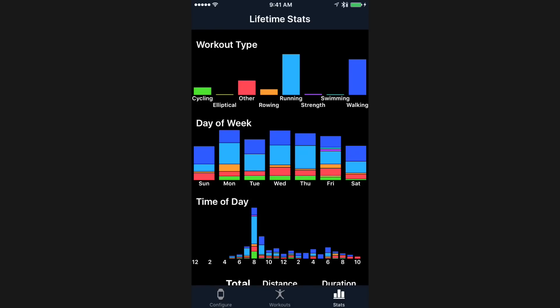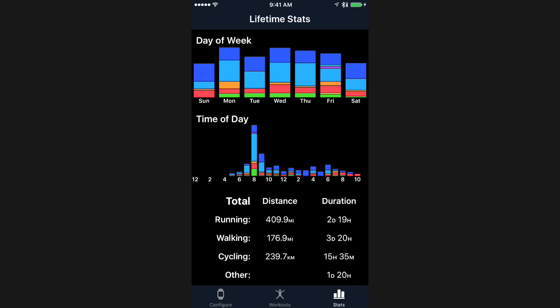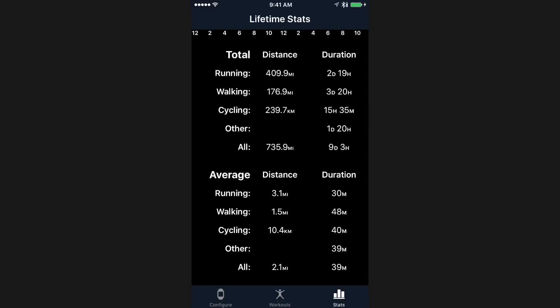You can also go into the Stats area, which is mostly designed to help you understand your overall lifetime statistics and performance. It's not something you'd visit very regularly, but it gives you a sense of the kinds of workouts you tend to do and the day of the week you tend to do them — for example, whether you tend to run on one day and cycle on another. You can also break them down by time of day — I tend to do almost all my working out in the eight o'clock hour. At the bottom there are summary stats like how many miles you've recorded. Importantly, these stats are drawn from all workouts recorded in your Health app — whether recorded with the built-in app, RunKeeper, Nike Run Club, or whatever — so it's fun to see I've recorded 400 miles worth of runs and typically run about 5K.